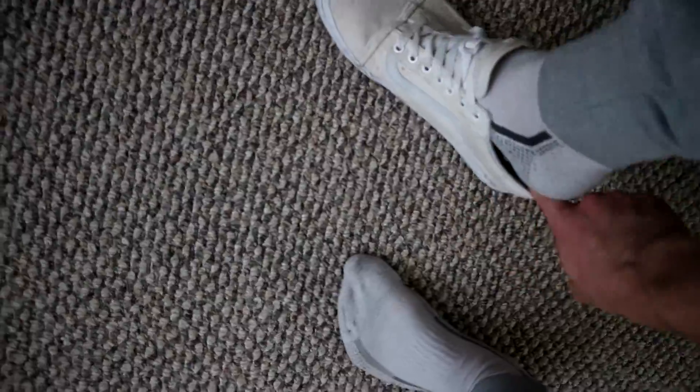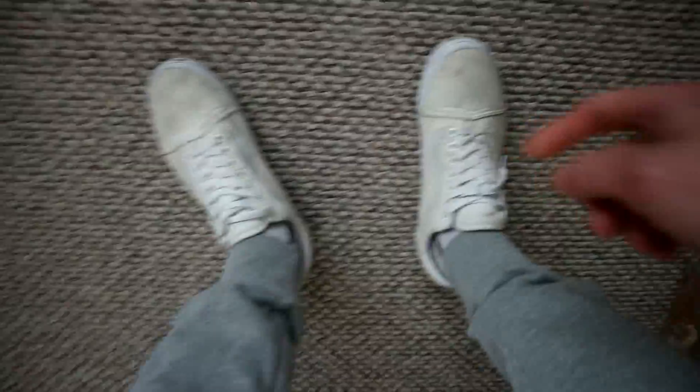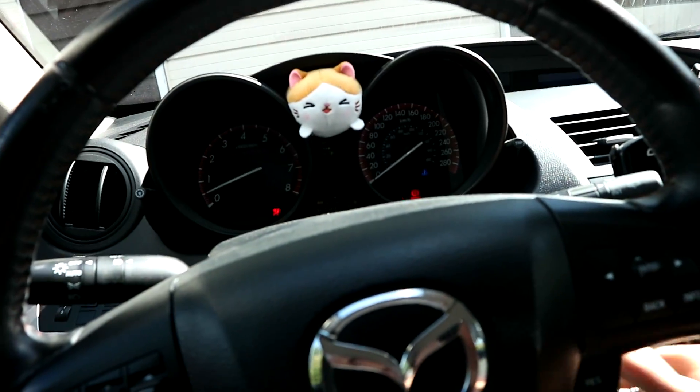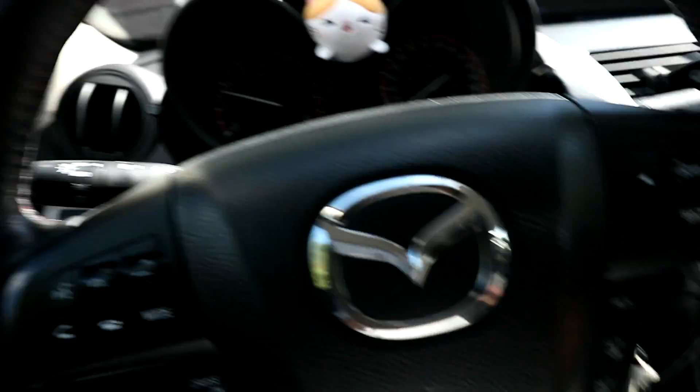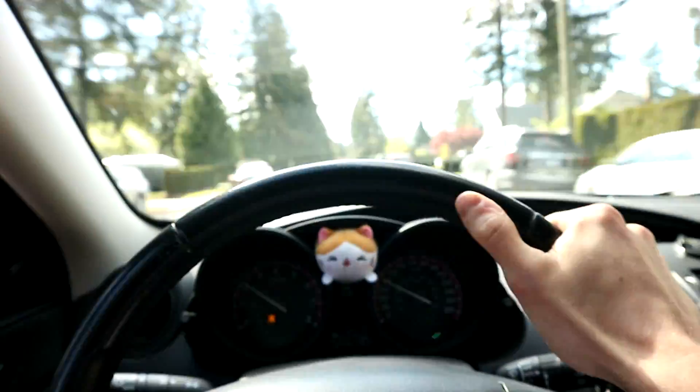Let's go to the post office right now, drop those stickers off, and then we'll start on the wheels. Gotta put those white Vans on — a little dirty, but if you guys want to send me Vans, go ahead, feel free.